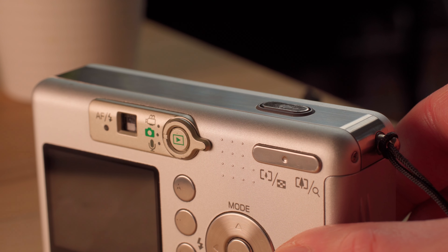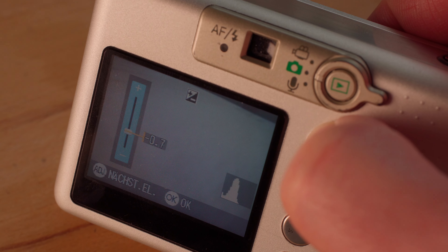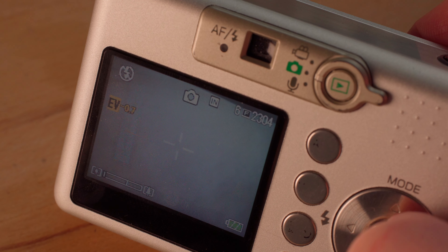Before I tell you why I shoot on this camera in 2023, let me quickly go over some of the specs. Probably the most important feature of the Ricoh Caplio R1 is the exposure compensation. It ranges from minus 2 to plus 2 stops and I would recommend shooting the camera at minus 0.3 to minus 0.7 stops, especially when shooting in harsh sunlight because there is just not a lot of dynamic range.